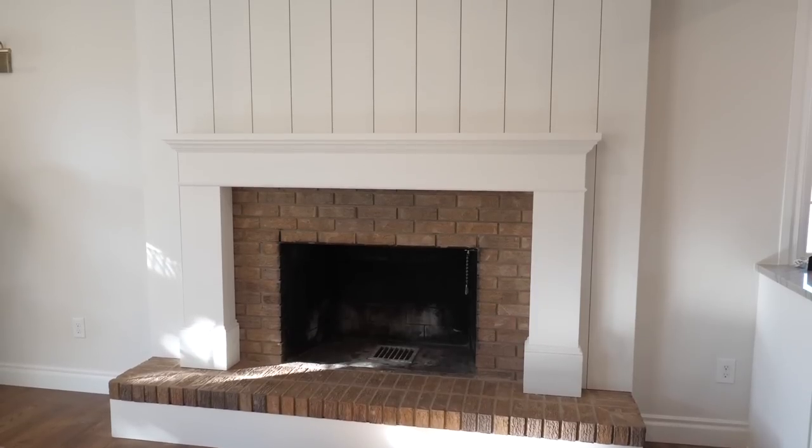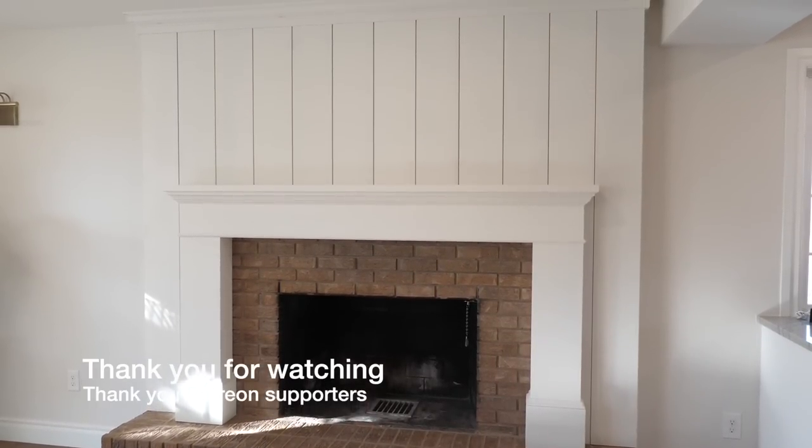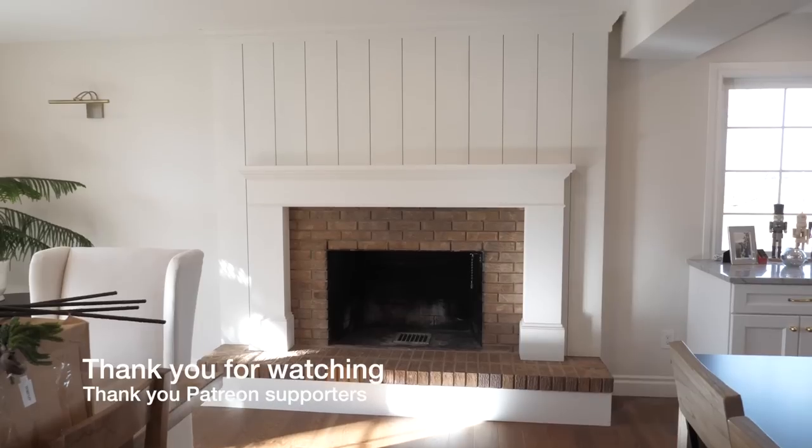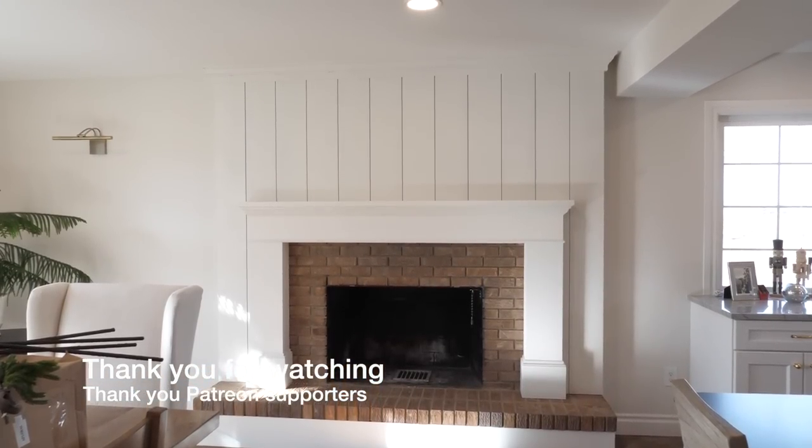This was a fun project. Hopefully you enjoyed following along. If you have any questions, comments, fears, or concerns, state them below. Thanks for watching. Till next time.